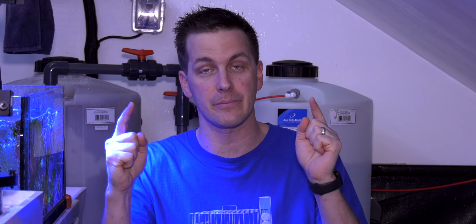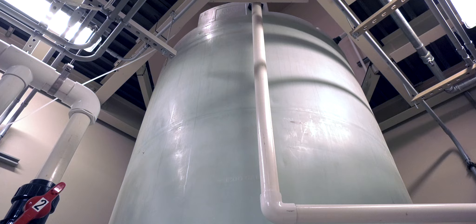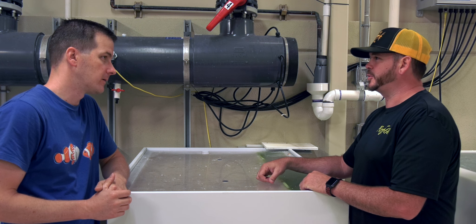As water containers get larger and start holding more volume, they tend to get wider and eventually they get so wide they won't fit through a doorway. You can get horizontal tanks, but most people are more challenged in the horizontal dimension than the vertical. Available space is likely going to be the final determining factor when it comes to water container size. Or you can be like my friend Jerry who has a two-story fish room — his mixing tank is 12 feet tall and holds 2,000 gallons. Most of us aren't like Jerry.